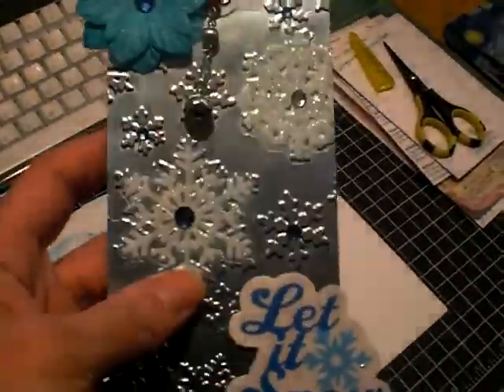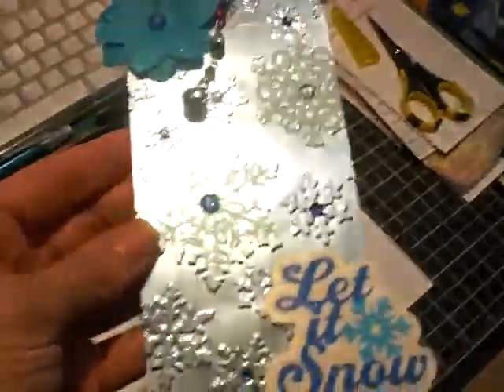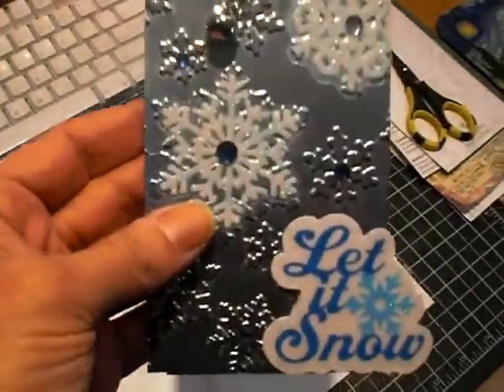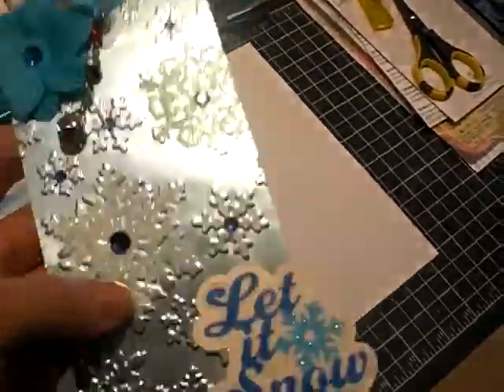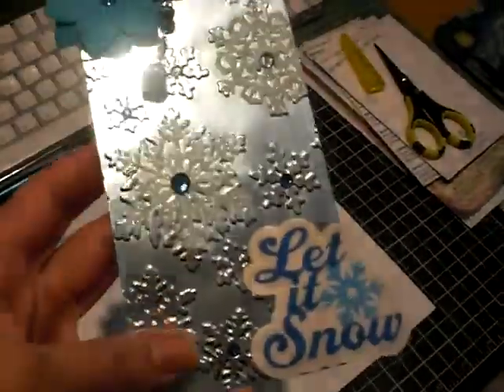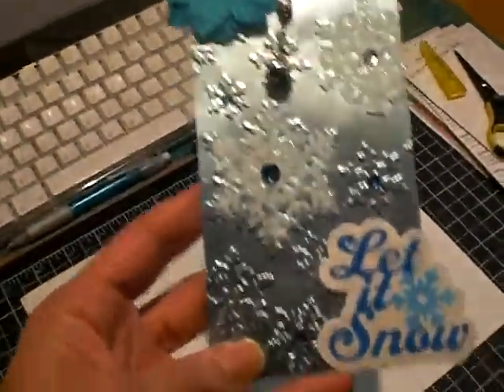Then I took these Martha Stewart transparencies and I put a couple of them over the snowflakes and added the centers here in blue and white. I just love blue and white in the wintertime, you know, even if it's not a Christmas card and it's just a winter project.